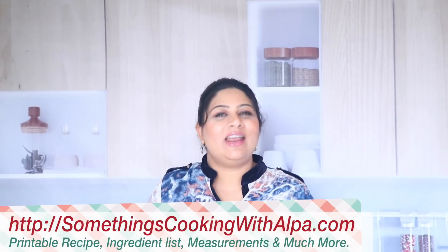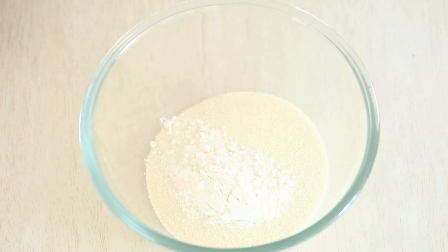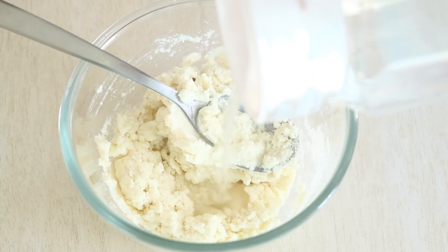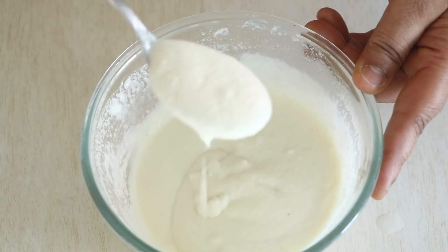In a large mixing bowl in which I already have the Rava, I'm going to add the rice flour which is Chawal Ka Aata, followed by the all-purpose flour which is Maida, then the curd, some salt, and mix it all in. The rice flour and the all-purpose flour will help make the base of the pizza much more crisp. If you want it even more firm, just double the quantities. Then I'm going to add about one-fourth cup of water and mix until I get a smooth thick batter that is still at pouring consistency.